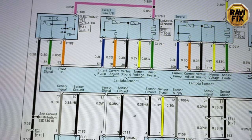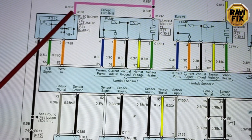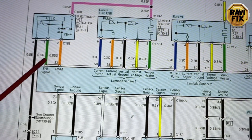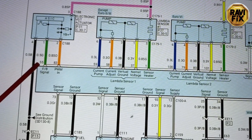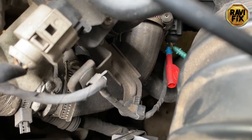First we should measure the positive and negative feeds into the actuator. I already did this off-camera using a test lamp drawing high current - both positive and negative were okay and the test lamp was bright. So positive and negative feeds are confirmed good. Now we need to check the two signal pulses, so I have the oscilloscope hooked up with two channels.